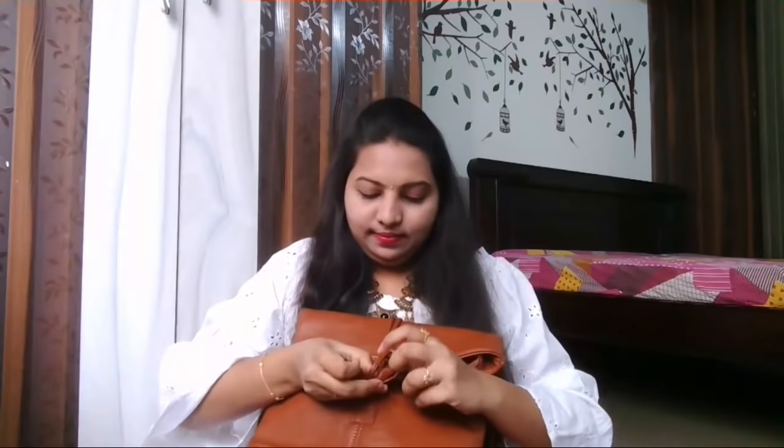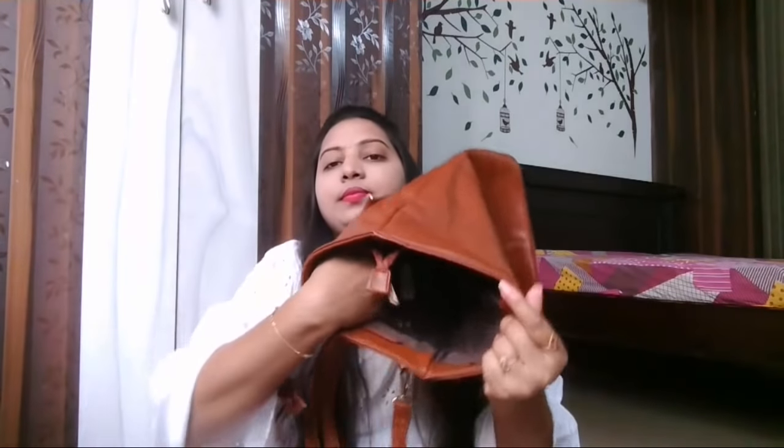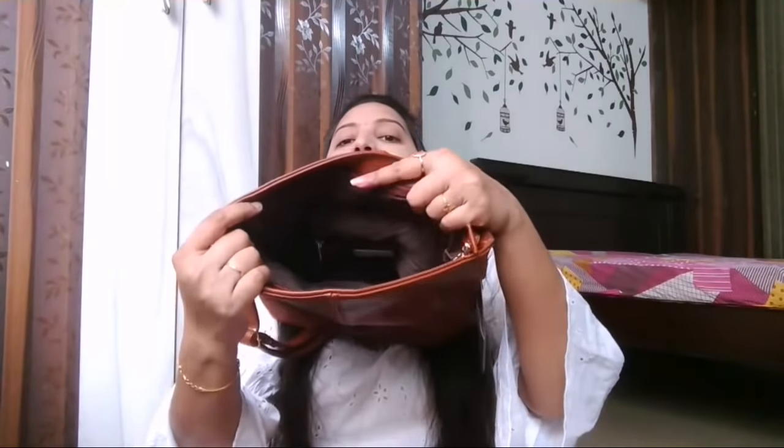I'll keep some things on the back side here. You have to open it like this — and this is the zipper part. Inside there is a huge room, and the inside material is also very nice quality. Inside there is also a zipper part. These are very lightweight material, so it's very easy to carry and you can keep all your things inside.